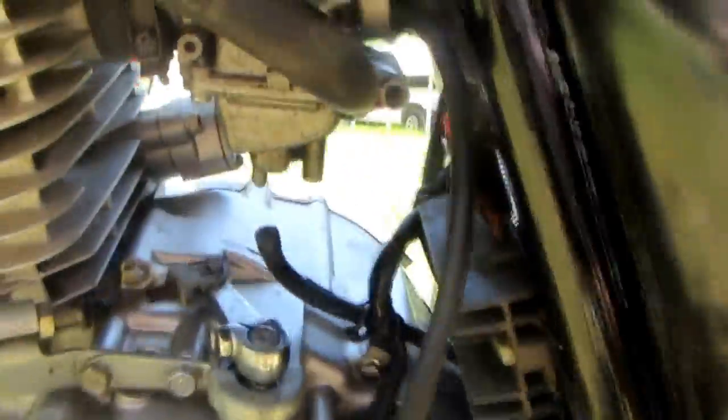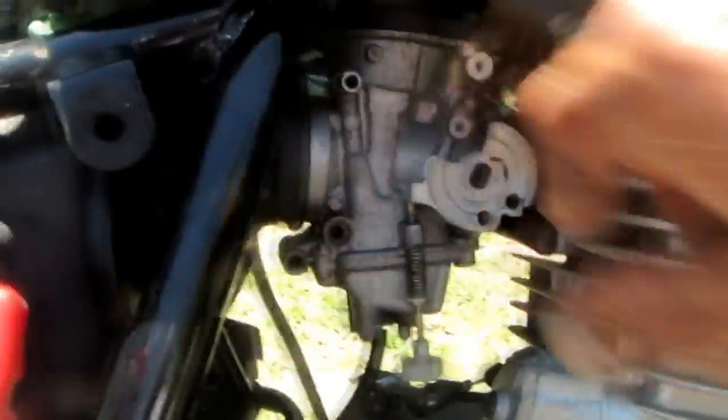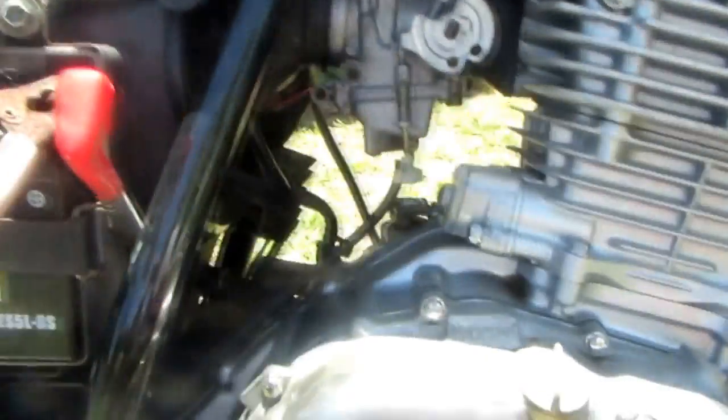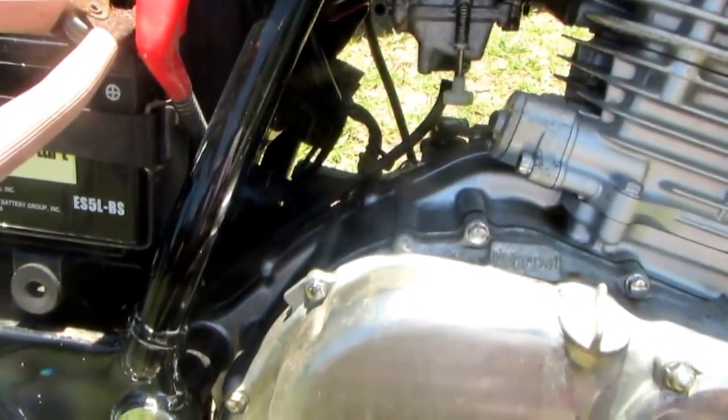We got it all cleaned up and put it back on the motorcycle. We got lucky — the motor started right up and it looks like it's going to run good. We still need to go through the rest of the bike, get everything up to standards, buy a battery, and check the wiring. I think this motor and fuel system is going to be okay, but I don't want to jinx myself. Thanks for watching.